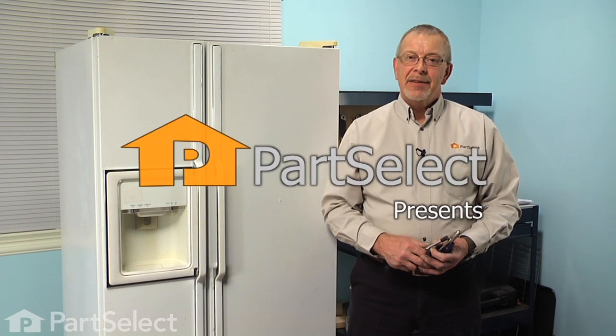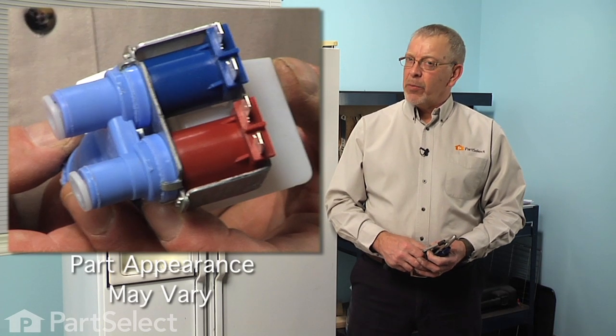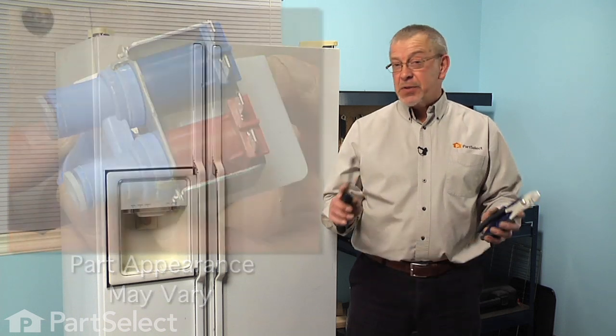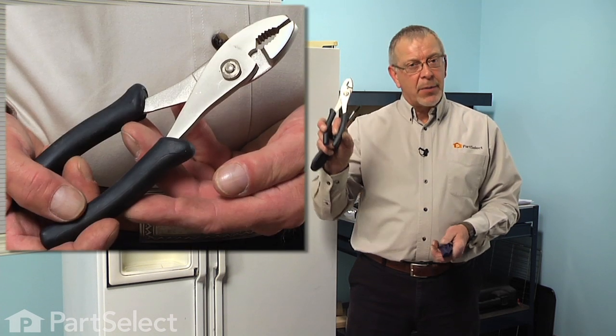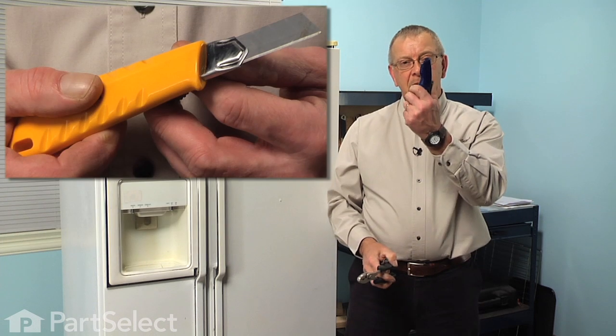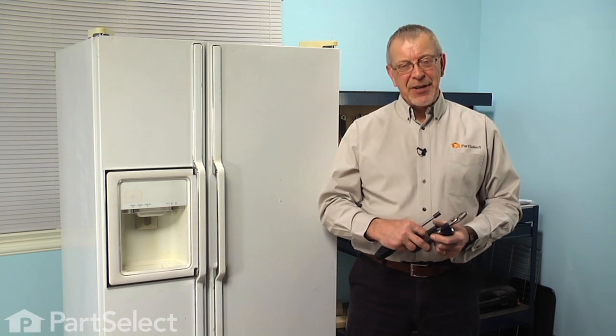Hi, it's Steve from PartSelect. Today we're going to show you how to change the dual inlet water valve on your refrigerator. That's a really easy job. All you're going to need is a 5/16 inch nut driver, a pair of slip joint pliers, and a utility knife. Let me show you how we do it.